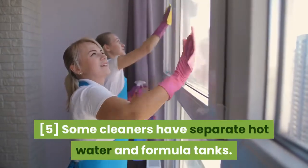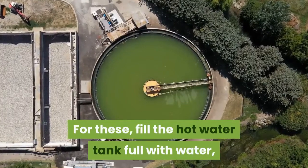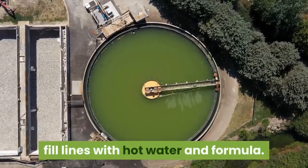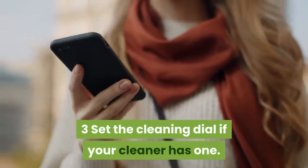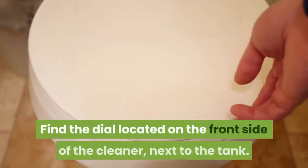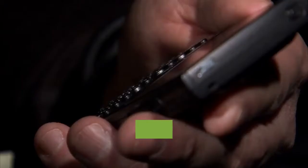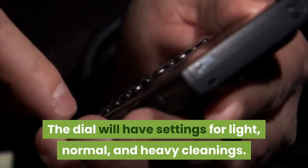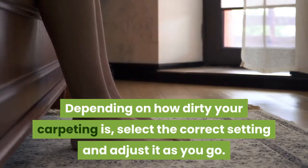Some cleaners have separate hot water and formula tanks — for these, fill the hot water tank full with water, then fill the formula tank to the fill lines with hot water and formula. Set the cleaning dial if your cleaner has one. Find the dial located on the front side of the cleaner next to the tank.